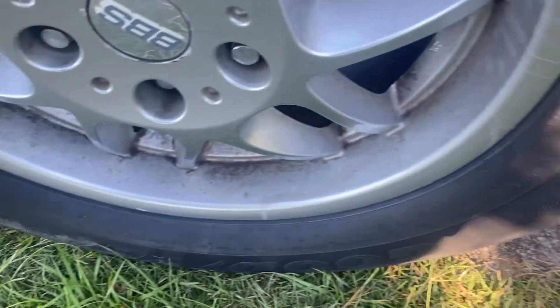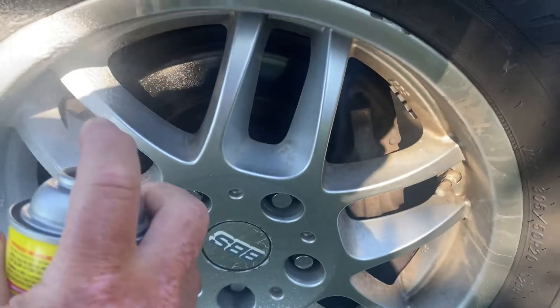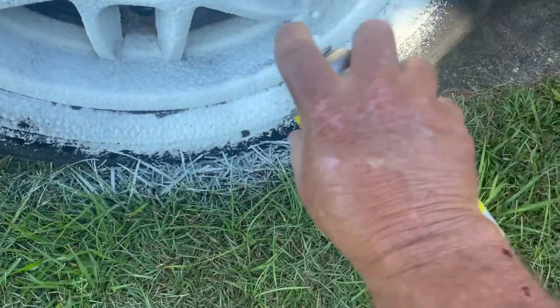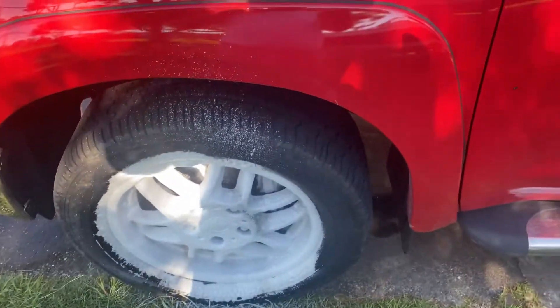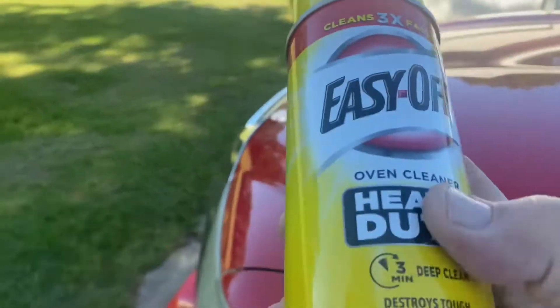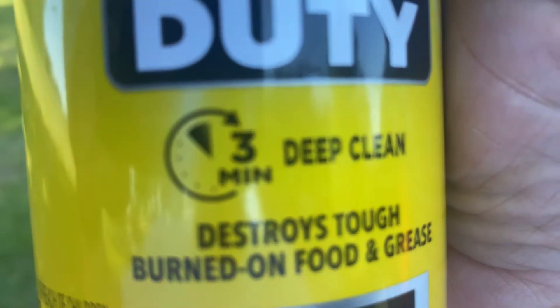Look at the grime that's on that wheel. I'm going to hit it with this Great Value. I don't really know how harsh this stuff is, or if it's hurting anything on the wheel, the tire, or behind the wheel. But I've seen other people use it. And it's foaming up — it foams up more than the Easy Off does. It's foaming up quite a bit. I'm going to let that sit for five minutes, because that's what it says on the can. Looking at the can: Great Value says five to ten minutes, compared to Easy Off which says three minutes. Let's just see how the Great Value does.